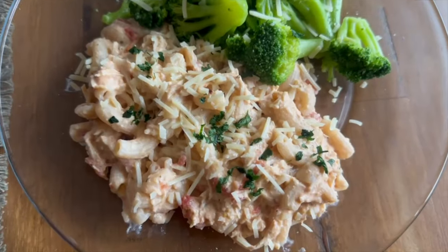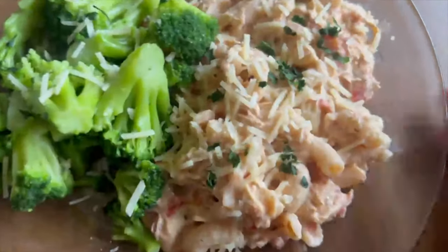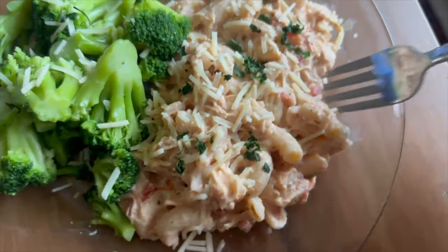Here's what my finished plate looked like. I served this with some broccoli and sprinkled a little bit of parmesan cheese and parsley over the top.